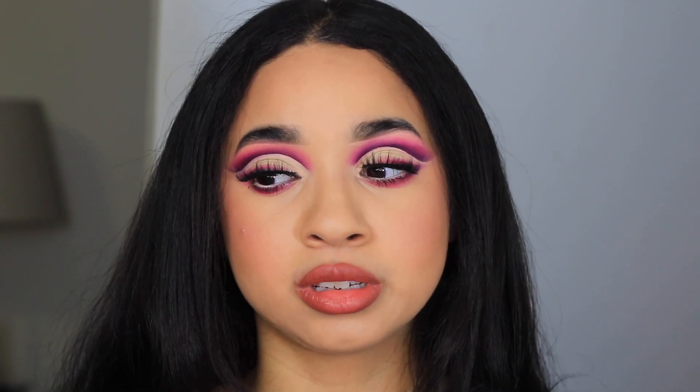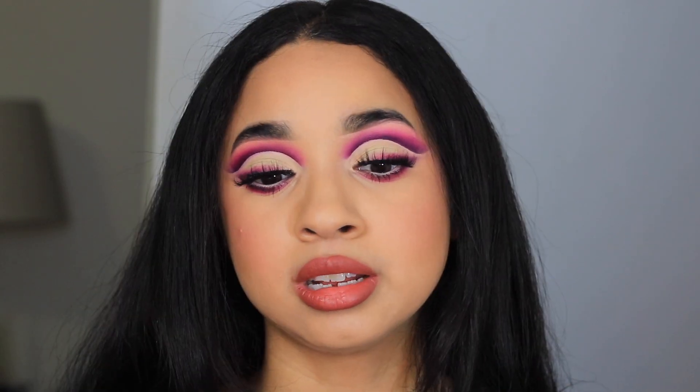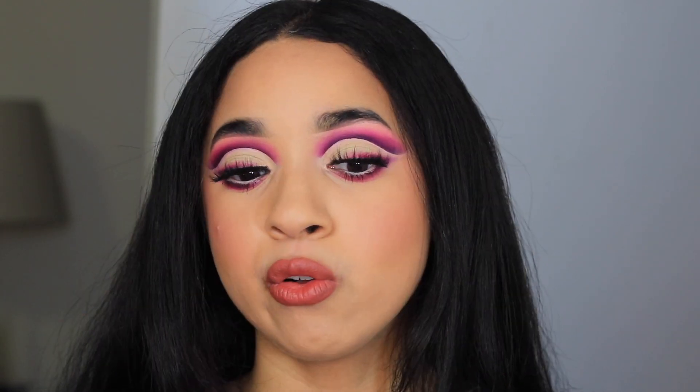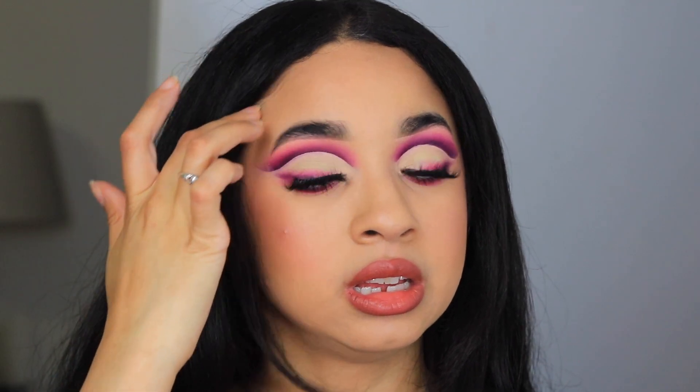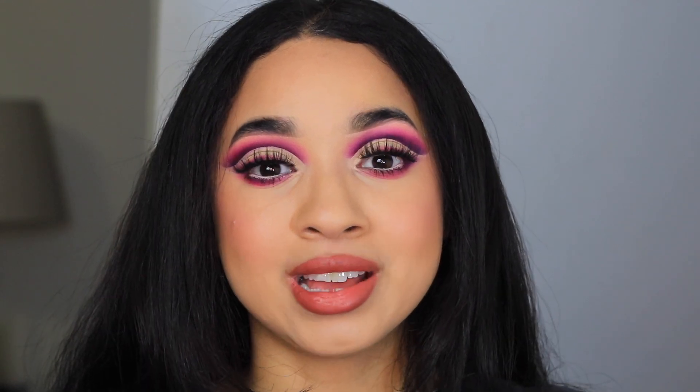I wanted to work with some pinks today, so I did a little bit of a spring-ish look — some pinks with a pop of yellow and then a nice little smoky liner moment. That's what I did today and I hope you guys love it.